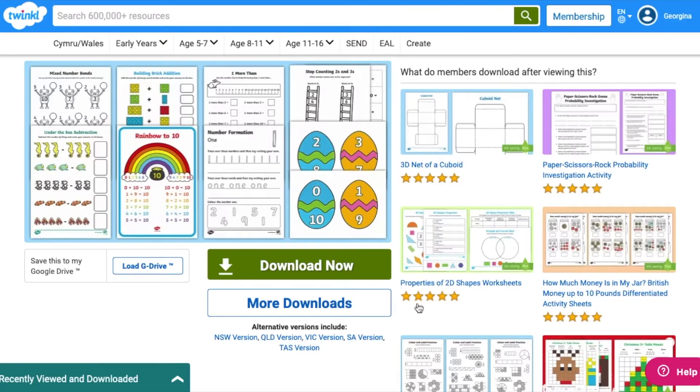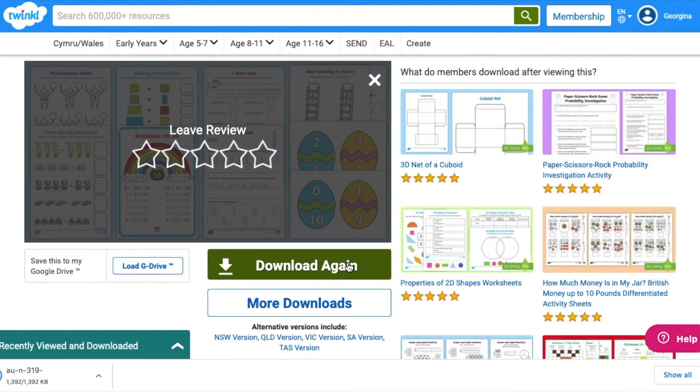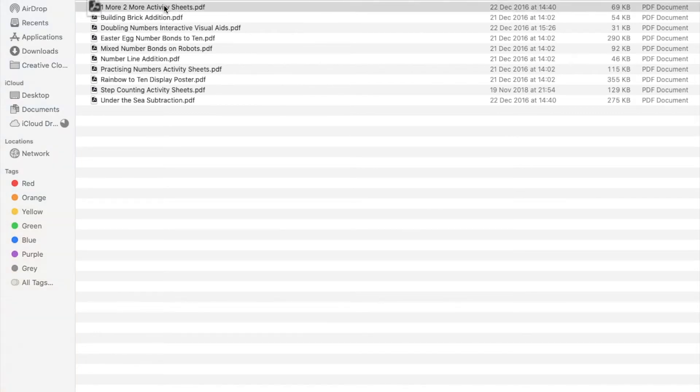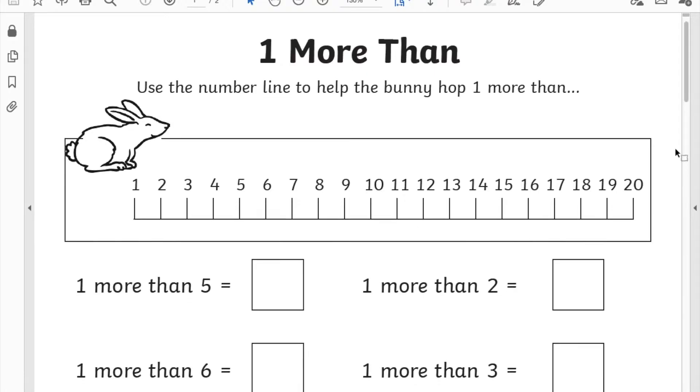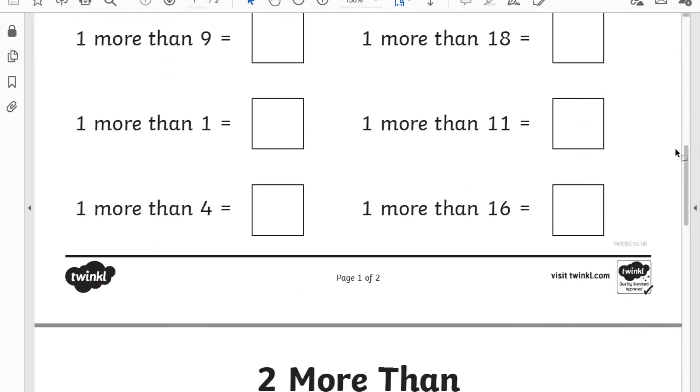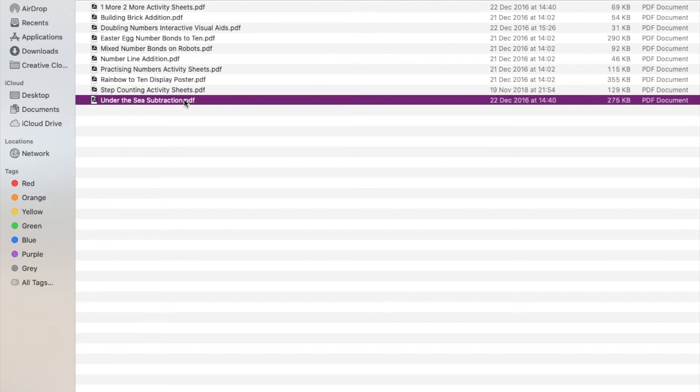We have resource packs like this one that cover a variety of activities testing a number of skills. For example, adding, subtracting, multiplication, more than and less than. These can be used by parents at home or for teachers in school if they wanted to do a test prior to teaching a skill.